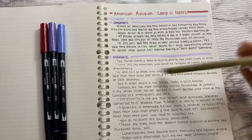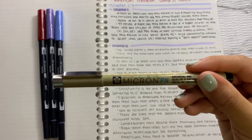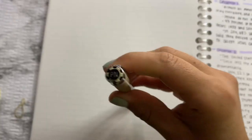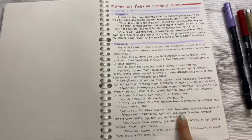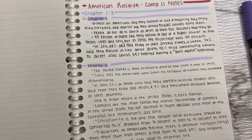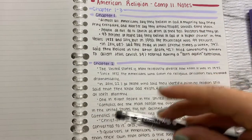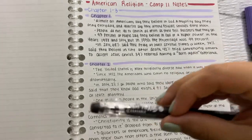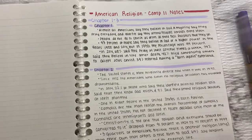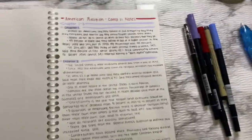For my bottom notes I used the Micron PN pen. This other section looks different because I used my Frixion erasable pen by Pilot in 0.7 — these are erasable, so if you mess up you can just erase and rewrite. That's how my notes look with the pens, and I wrote on the back too.